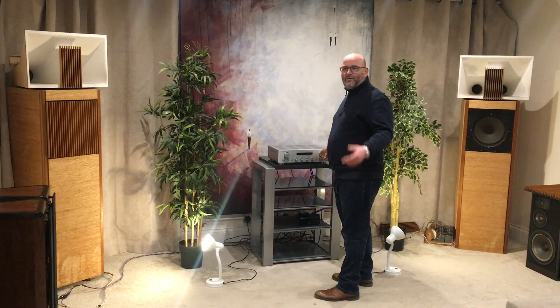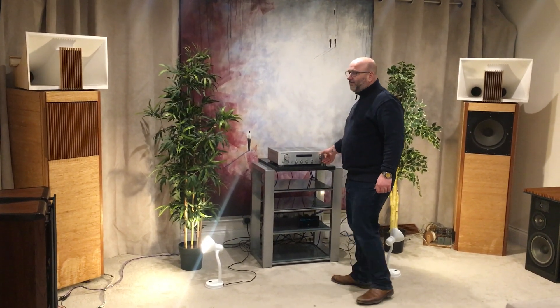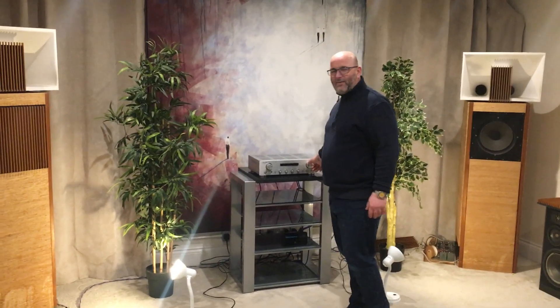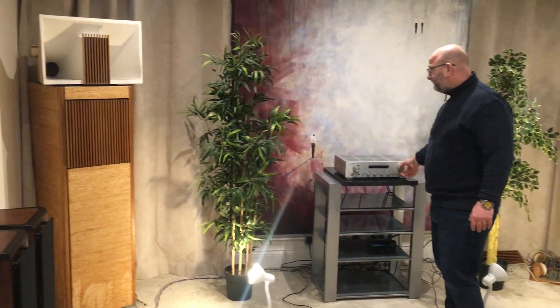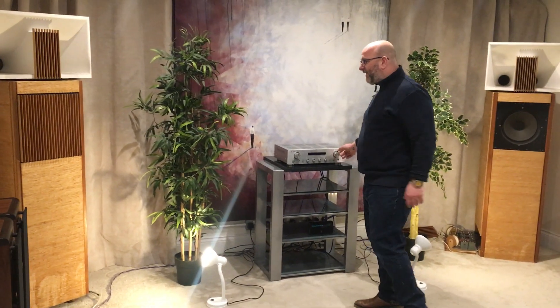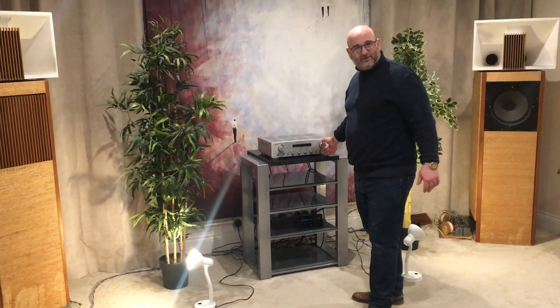I've just probably overloaded the microphone, but they sound very hi-fi. A lot of these big project speakers from back then don't sound great, but these really do sound great. There are some cosmetic issues here and there — they need a bit of a tart up — but they are phenomenal speakers.